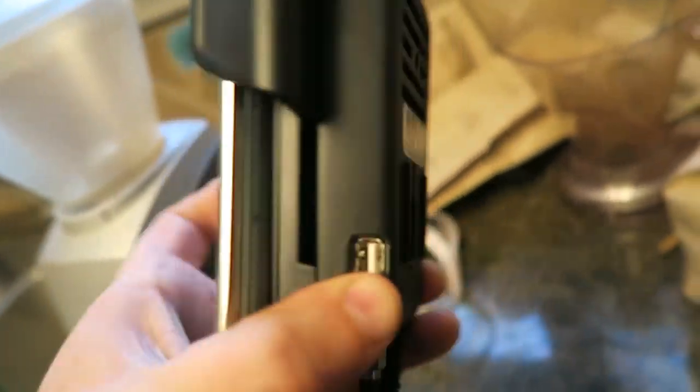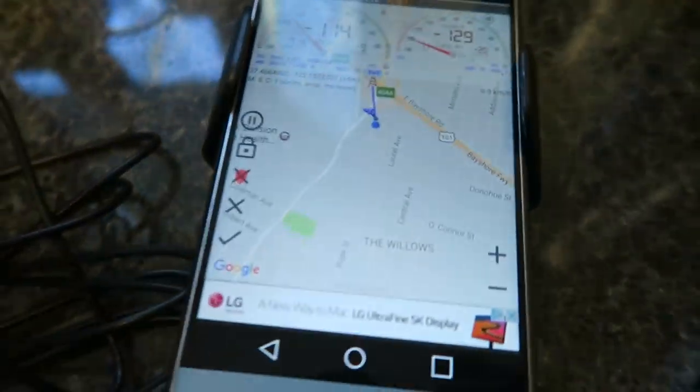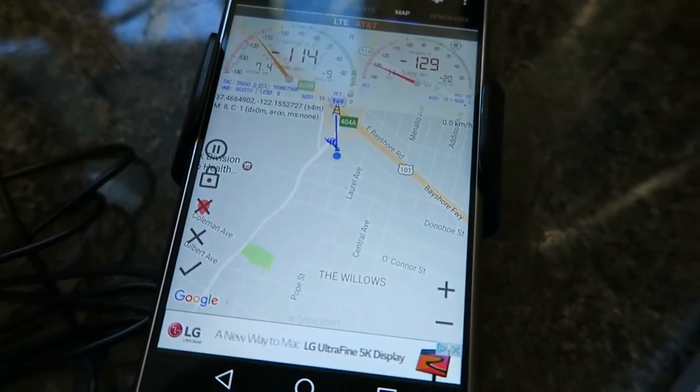So let's use the WeBoost. We're going to snap it in the cradle — which is about how this looks, snapped in the cradle. This is going to be a little problematic because I can't get to the power button, so it's going to be very, very hard to use in this configuration, because that's how you unlock everything.